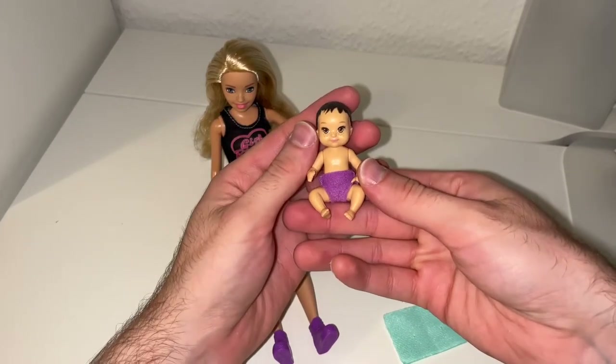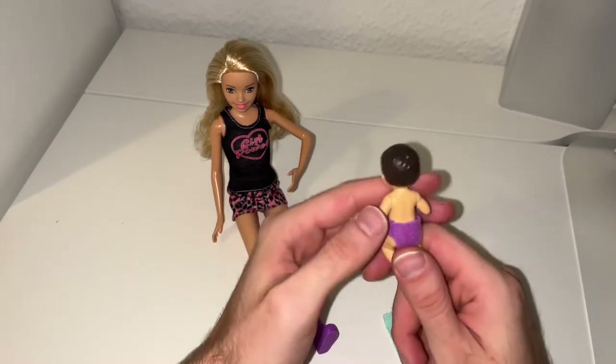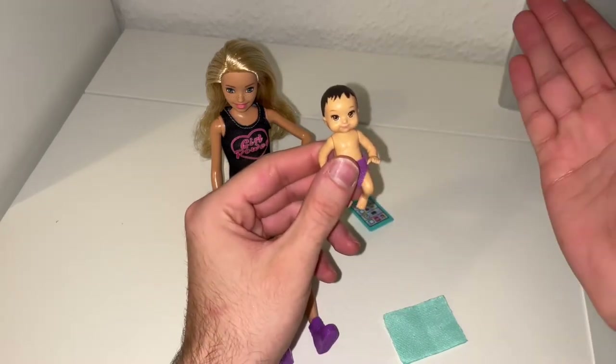Here we have the baby — it's kind of cute. She kind of looks Asian or something, I don't know. She has purple diapers, which is cute. Oh, maybe it's a boy, I'm not sure.